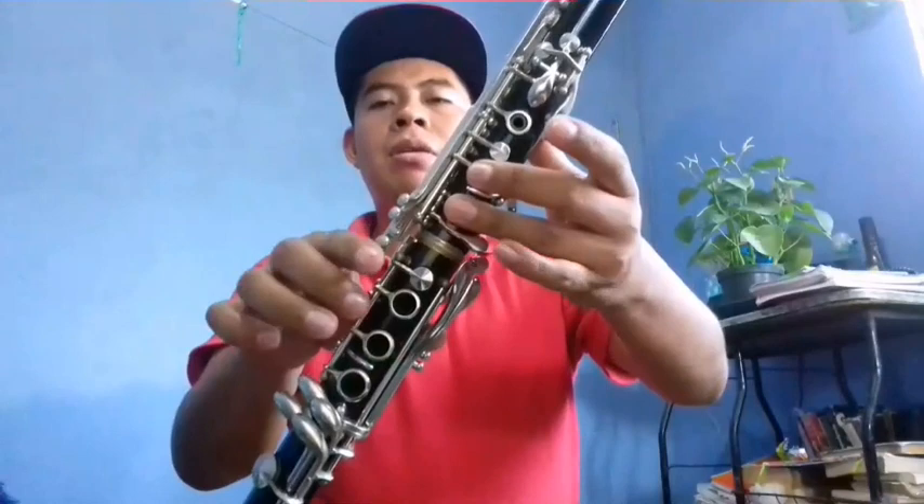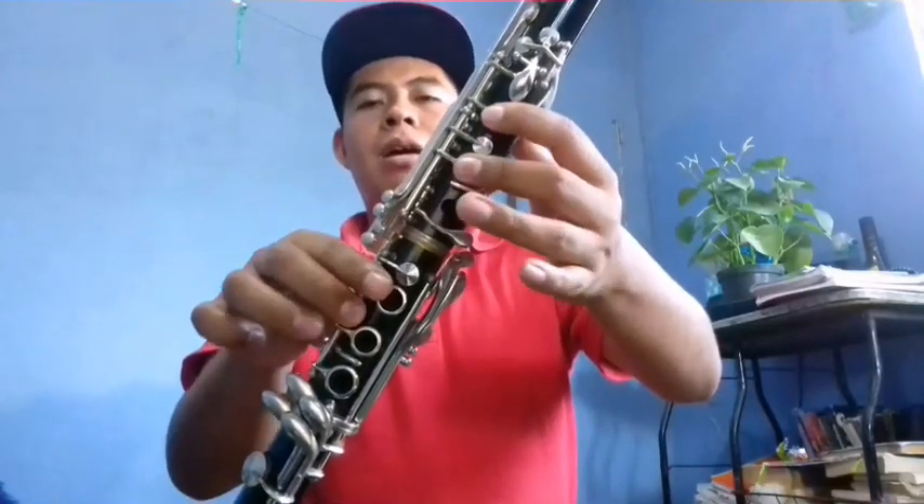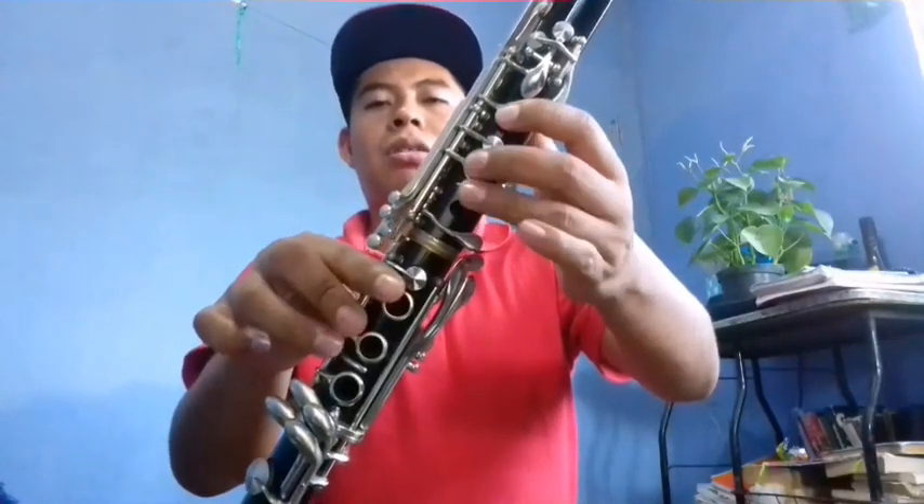Sol, Fa, Mi, Re, Mi. Sol, Fa, Mi, Re, Mi. Sol, Fa, Mi, Fa. Re, Mi, Do, Re, Si, Do, La. La, Si, Do, Re, Mi, Fa.